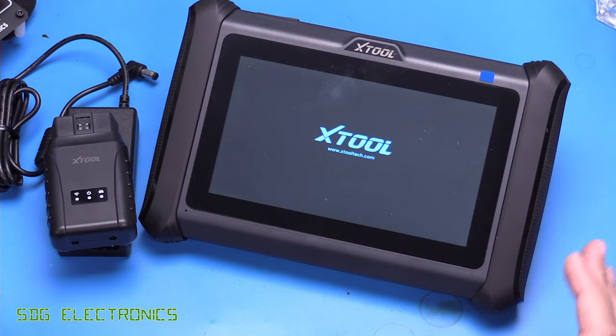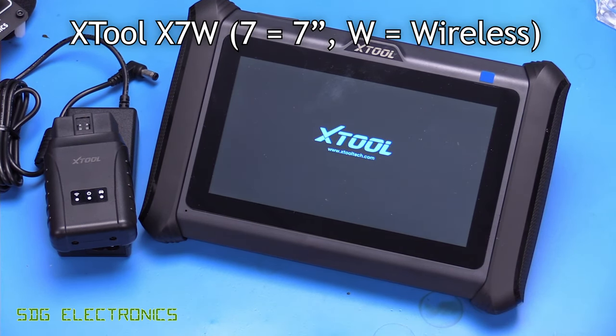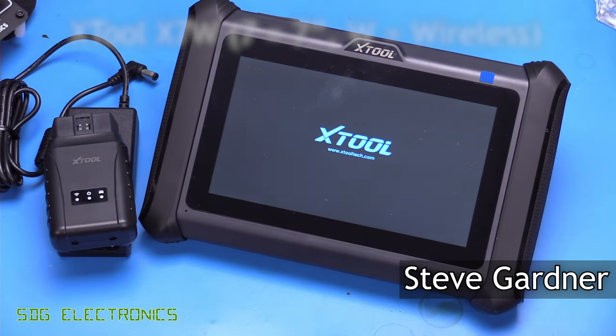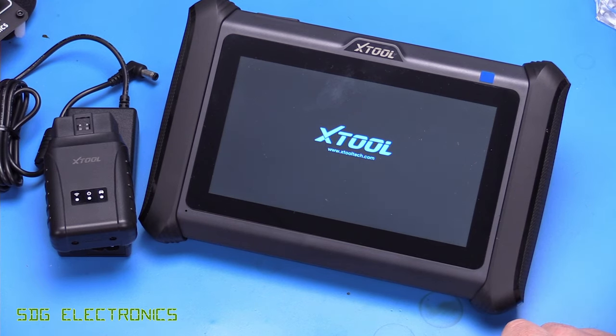Hi. In today's video, we're going to be looking at the Xtool D7W. This is a 7-inch diagnostic tool — that's what the 7 means in the model number — and this is the latest version of the D7, released in 2024.